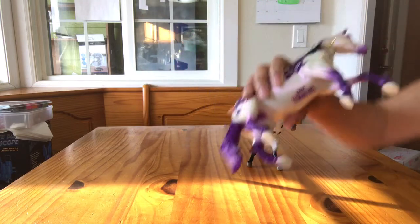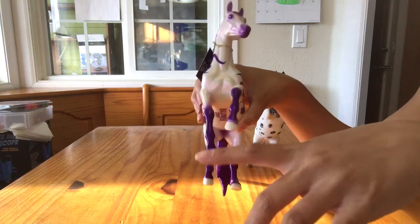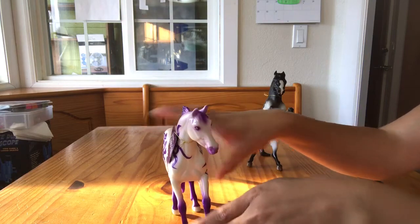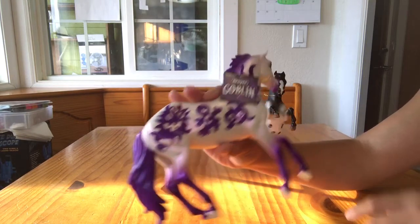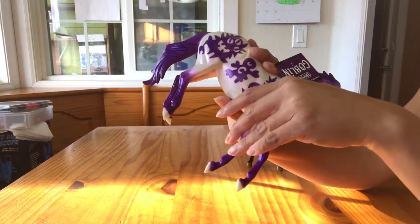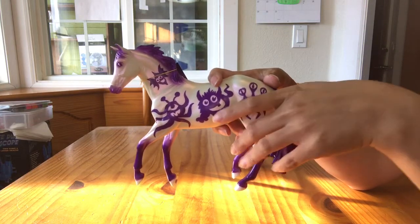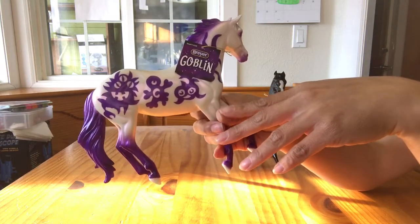I want to note that the paint kind of runs from the fetlock area onto the hooves — it dripped a bit. I don't count that as major, and it's actually hard to see when the horse is standing because the hooves are tilted down. She also has a little purple dot on her cheek that's really faint — nothing I would send her back to Breyer for. She's nice. I don't know if I'll be able to append a video of them glowing, but I do plan on taking pictures and they'll be up on the website.